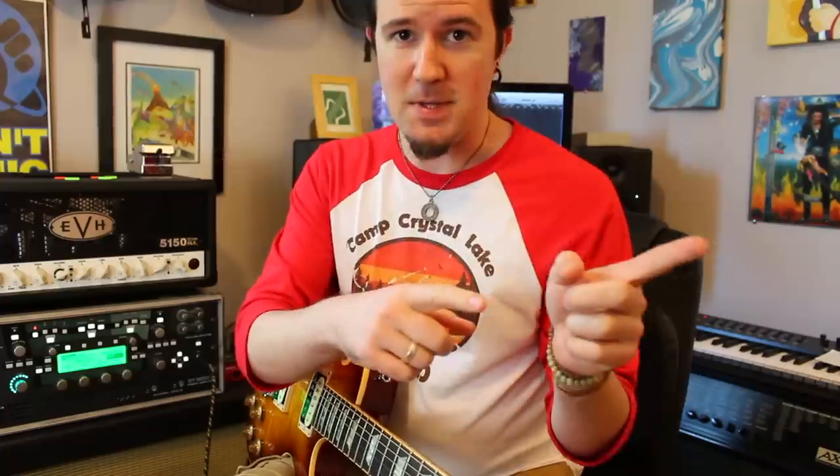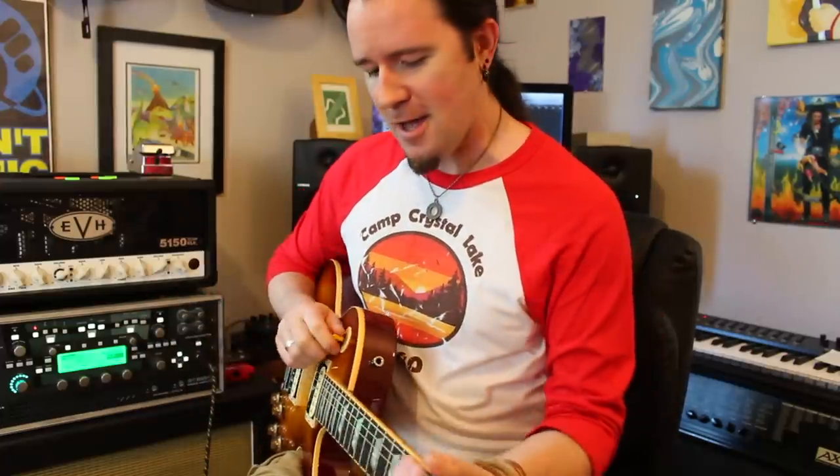And then when I get to the G I go up, down, up. The last note on that string is an upstroke, so again — if the string ends on an upstroke, downwards pick slanting. If it ends on a down, upwards pick slant. The terminology can get a little confusing sometimes, but you'll get the hang of it.